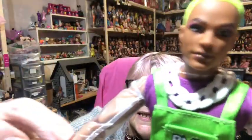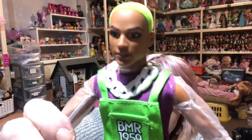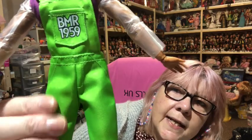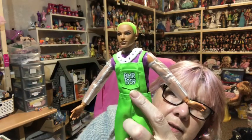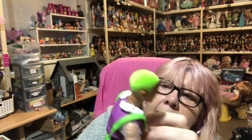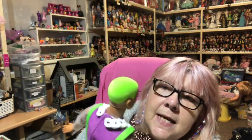He's got like this plastic piece under his clothes, and I'm wondering if that's to stop the clothes staining because they are quite bright colors. He's got his purple vest on there which velcros at the back — I really like that. He's got his chunky white chain necklace on, and he's got what I can best describe as a shiny cotton on his dungaree shorts. It's got the BMR 1959 logo on the pocket, and the pocket is actually usable.